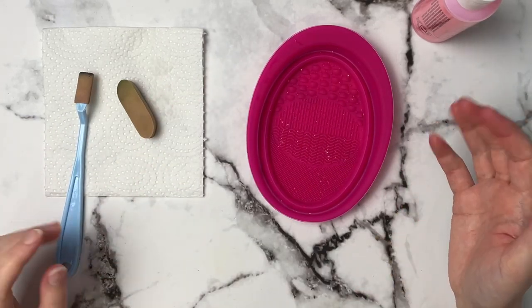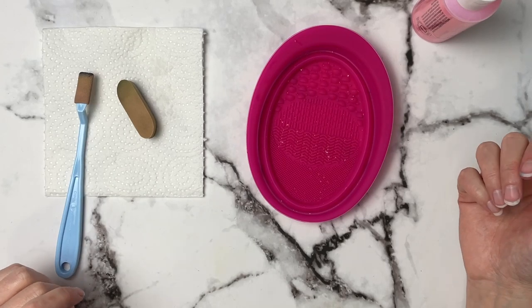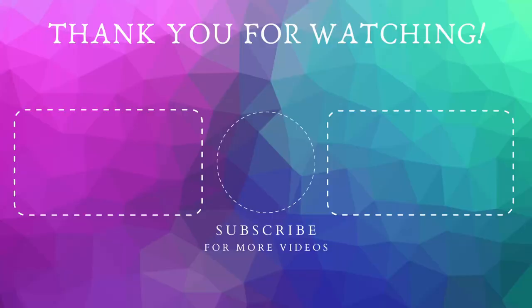If you guys enjoyed this video please give it a like, subscribe, and hit the notification bell so you're notified when I post more videos. Thank you guys so much for watching and as always I will see you in the next one. Bye!